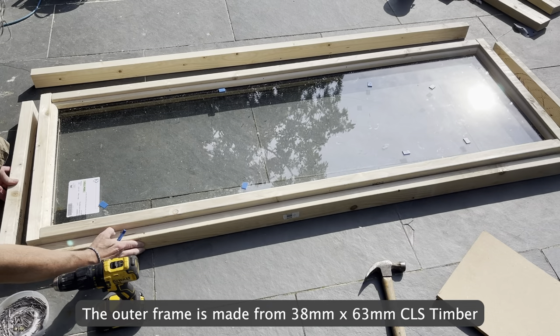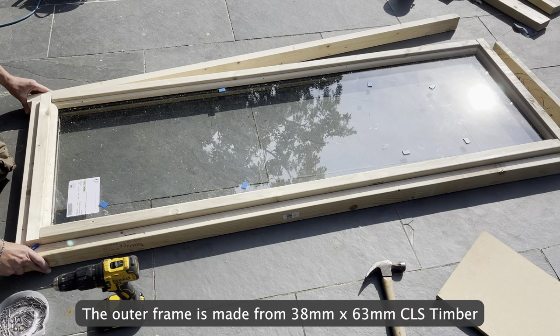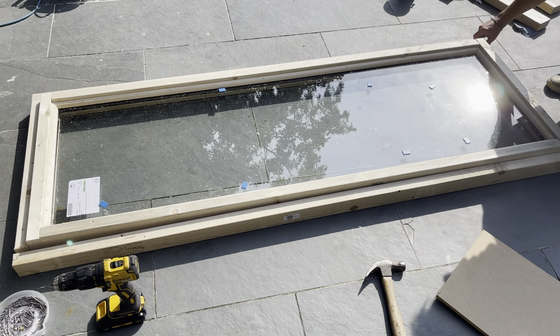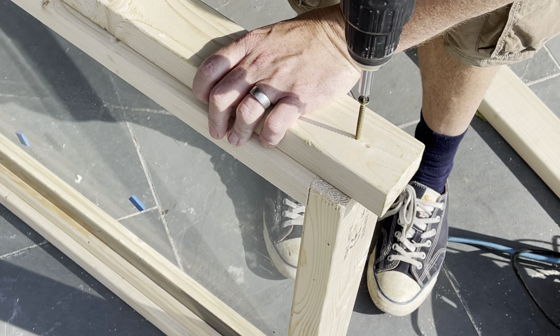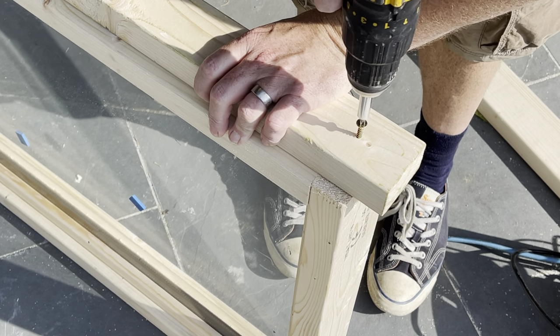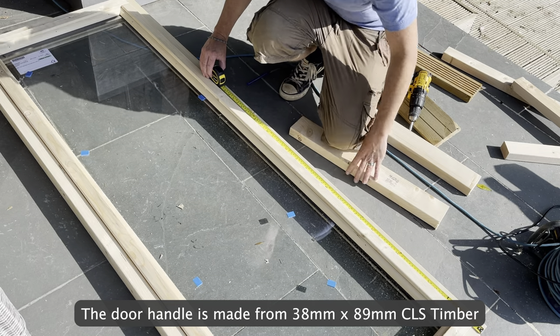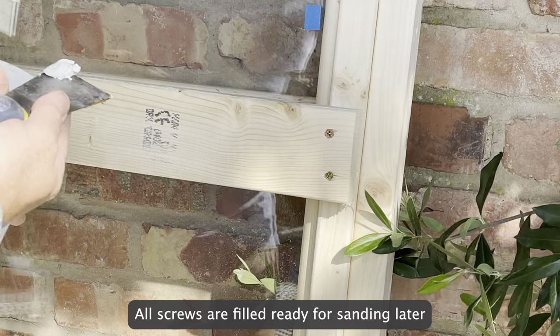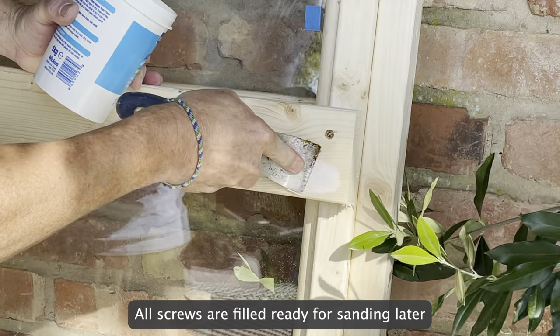The outer frame is made from 38mm x 63mm CLS timber. The door handle is made from 38mm x 89mm CLS timber. All screws are filled ready for sanding later.